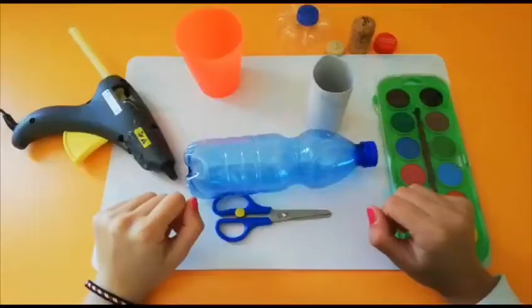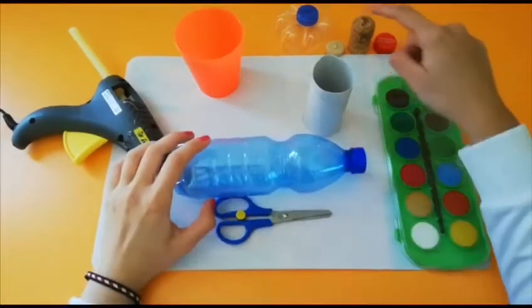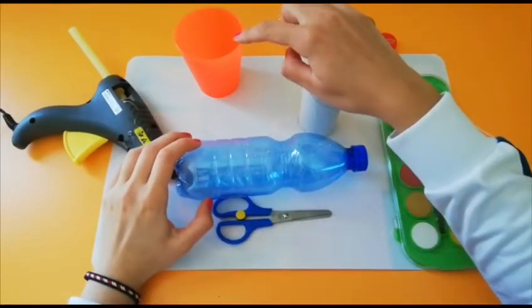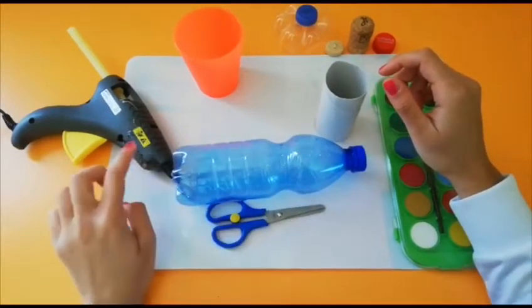Hello Ivan. Today our big Art Attack is all about Mother's Day and recycling. Let me show you. For our DIY we are going to need an empty bottle, some caps, a toilet paper roll, a glass to fill in with water for our watercolors, and also a pair of scissors and hot glue.